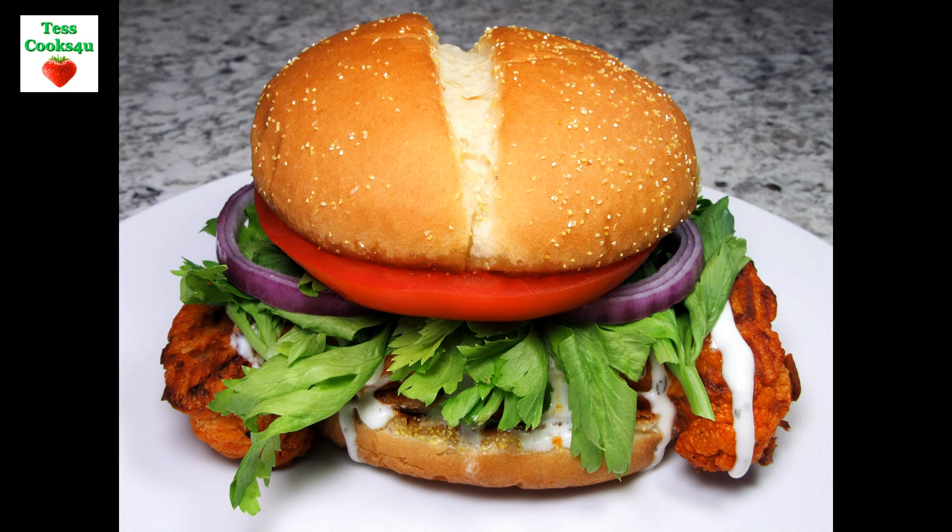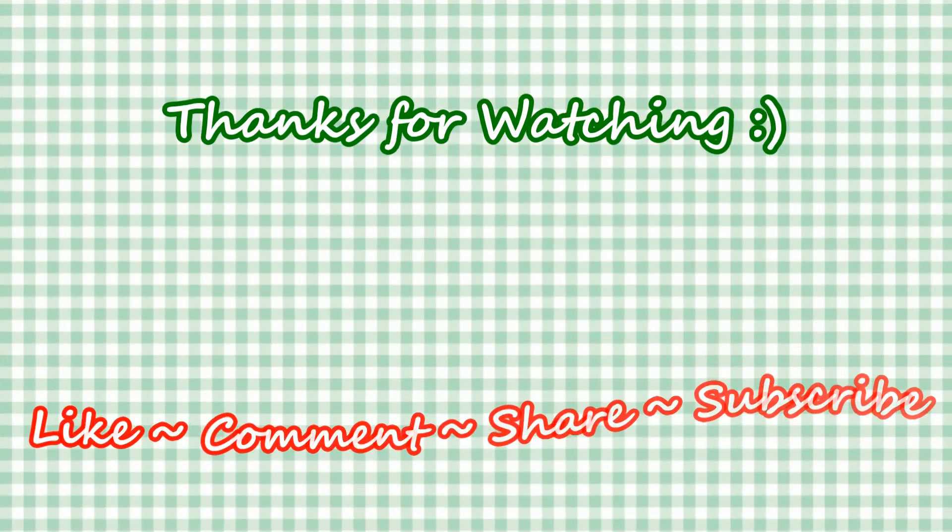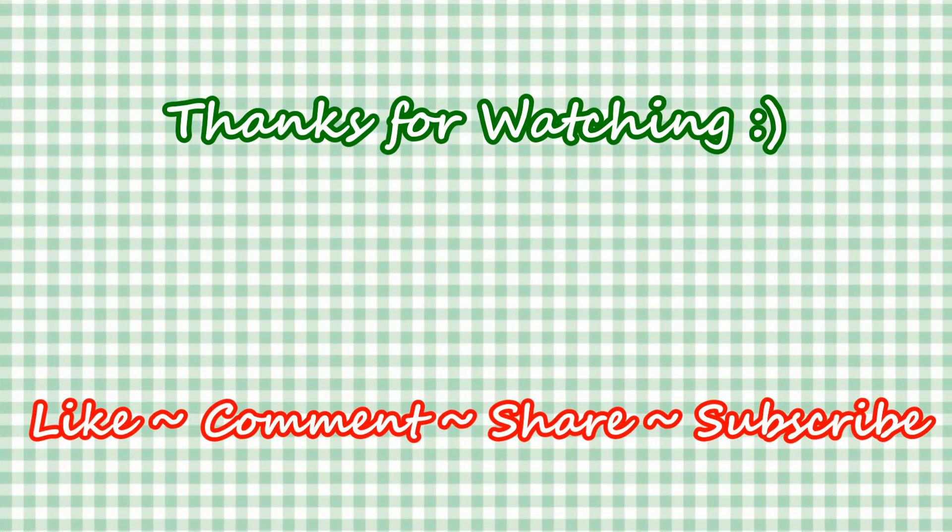If you like this recipe please hit the like and subscribe button. Remember to hit the bell next to the subscribe to make sure that you get my future video recipes. You can also find me on Steemit, Facebook and at my website. Feel free to share this recipe and my channel with your friends and family.